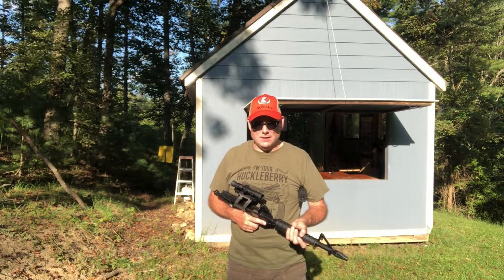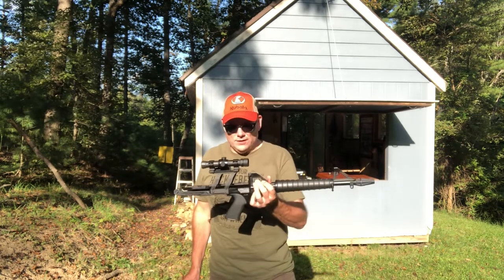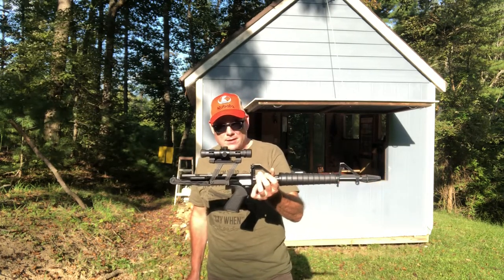Welcome to the channel. Today we're going to be checking out the Calico M100. This is a 22 caliber semi-automatic rifle made by a company called Calico.